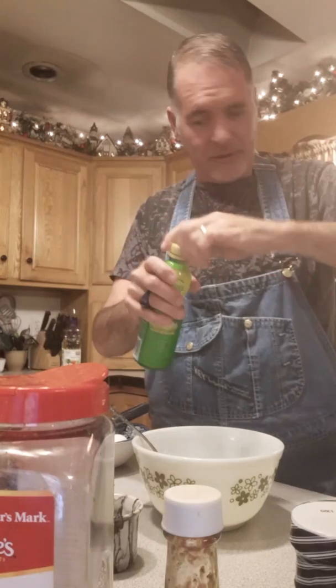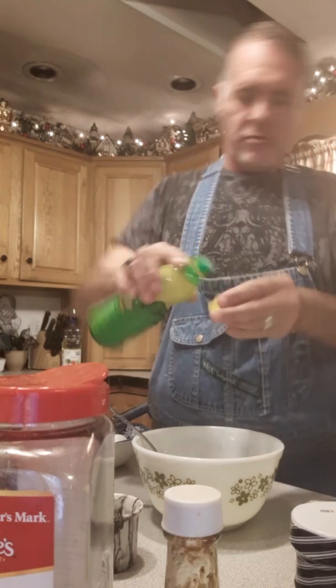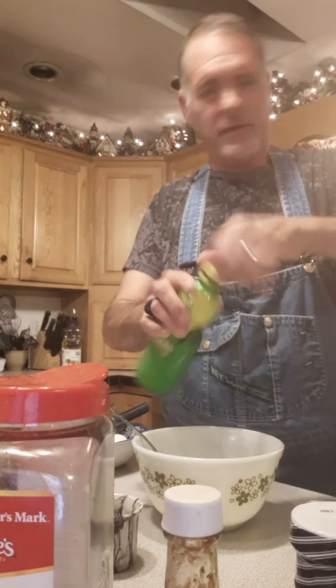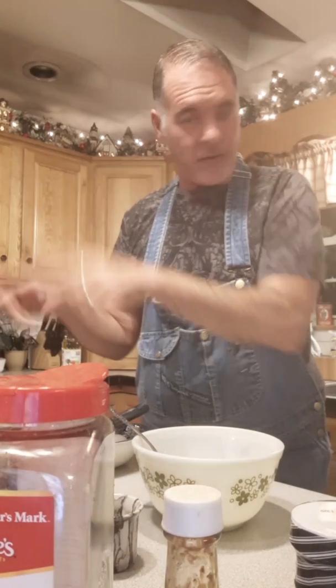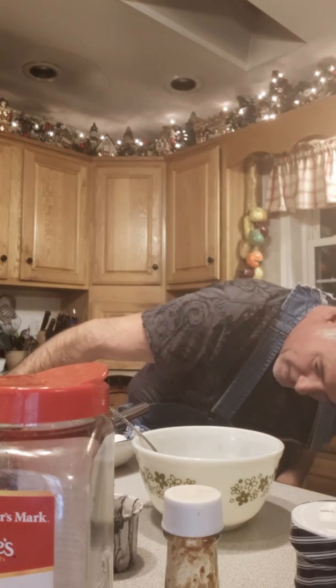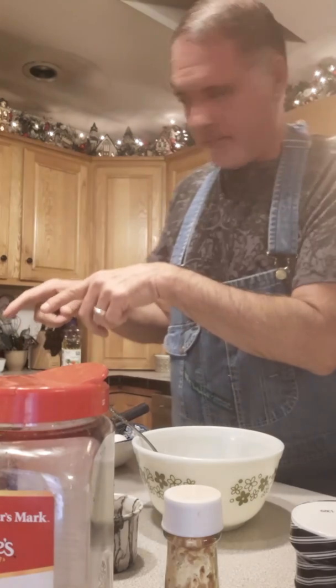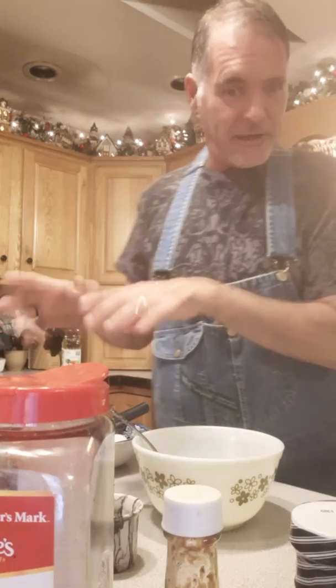I'm going in with a teaspoon of lemon juice — actually I'll just do a capful. I'd use fresh lemon but I don't have fresh right now. I got my oil heating up, and while I make the sauce it'll be ready to go when it's time to fry up the tomatoes.